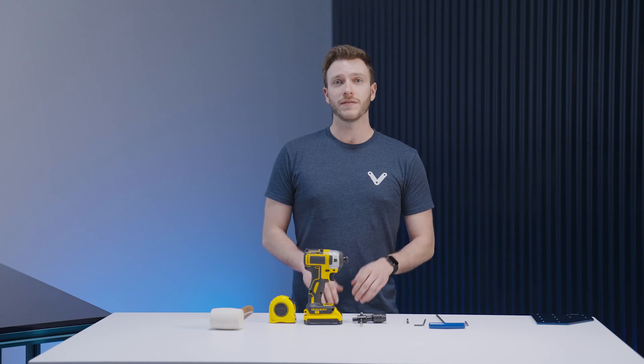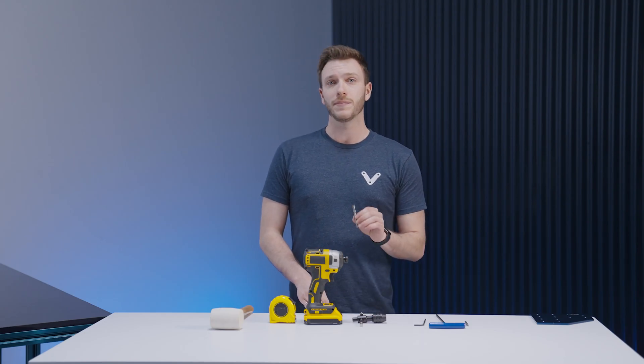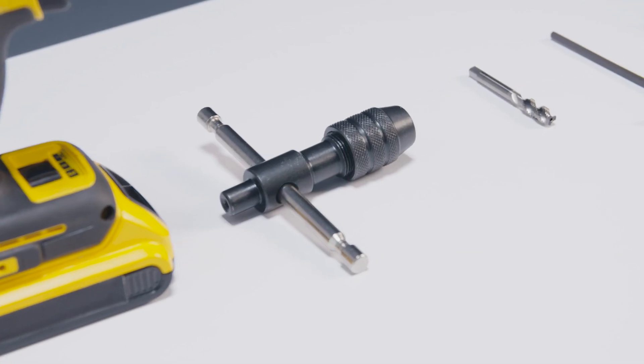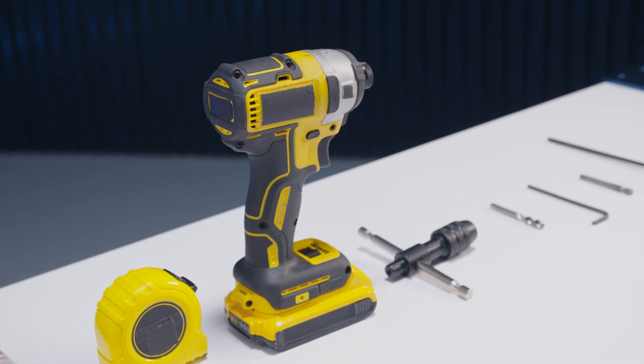If you have to tap the ends of any of your extrusions you will need an 8mm tap. Tapping can be done using either a manual tap handle or a drill, similar to the Allen key driver.